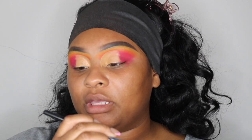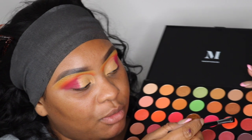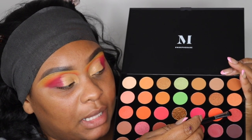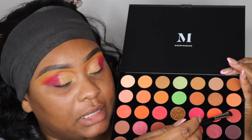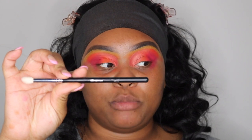Now I'm going to take the Morphe M408 brush, which is basically a flat shaded brush — super flat. And I'm going to go in with this color right here and apply it all over my lids. So the last thing I'm going to do is take this M573 brush, which is a blending brush. I'm going to blend out that yellow, orange, and pink under my eyebrows so we don't have that huge line of demarcation. So this should be fun.